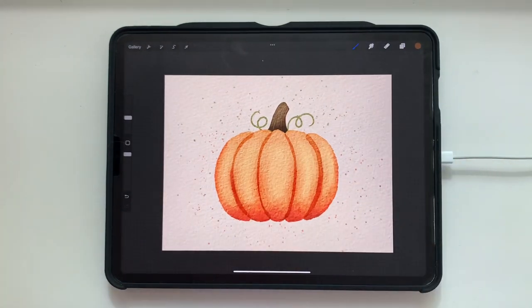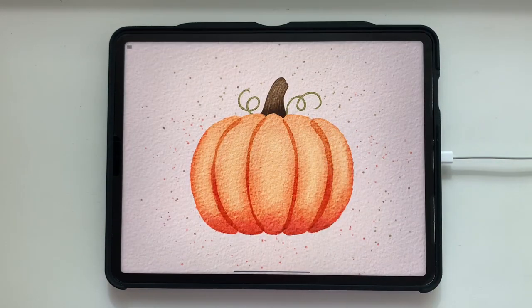Now you have a watercolor pumpkin that you made all on the iPad, completely digital, but it still looks pretty realistic. If you follow along, I would love to see your finished artwork — you can tag me on Instagram at The Creative Bix, and have fun creating. Thank you so much for watching.